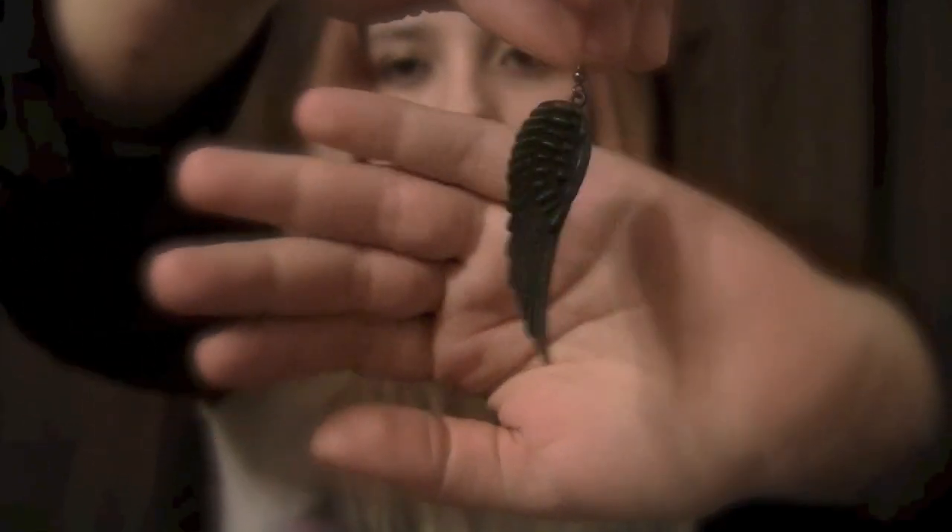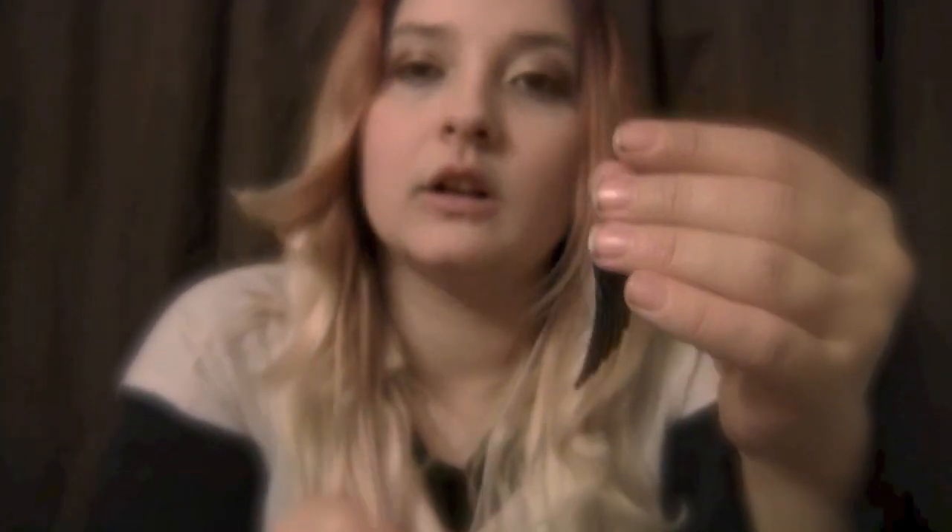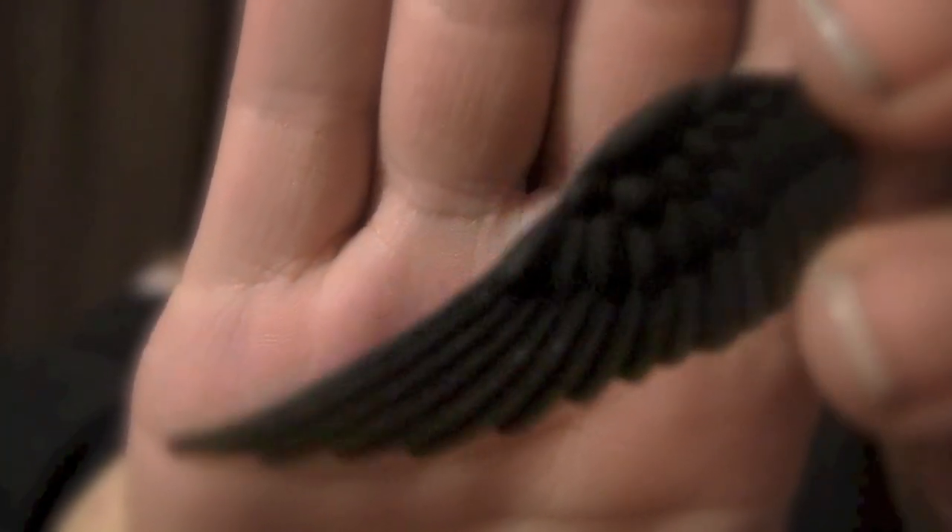Next, we have this, which is a black wing — an angel wing. I got these because they reminded me of an episode of One Tree Hill. They are very detailed on the wings, with different edges to give the details of the wing. The texture is nice on them.